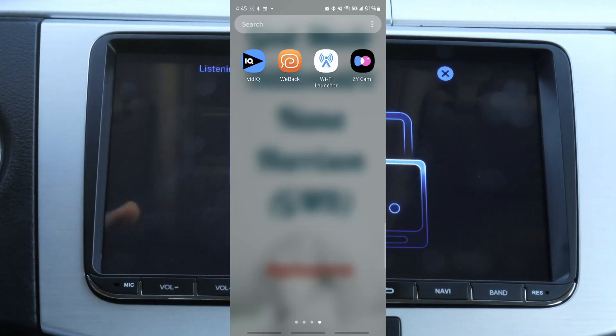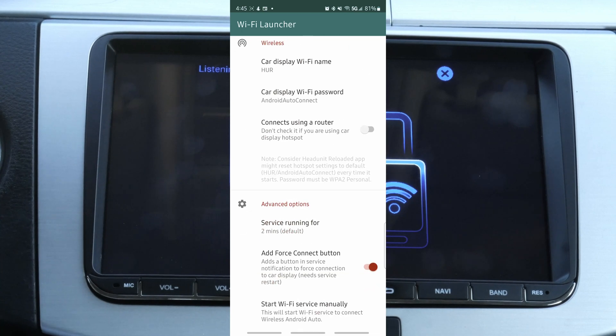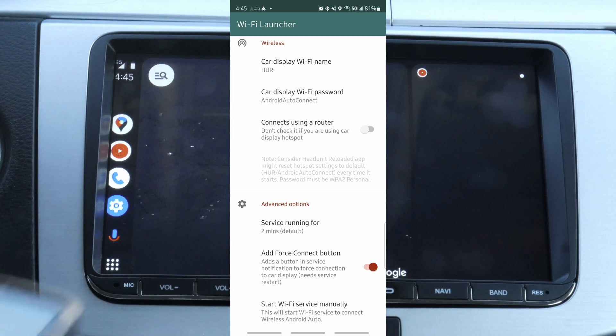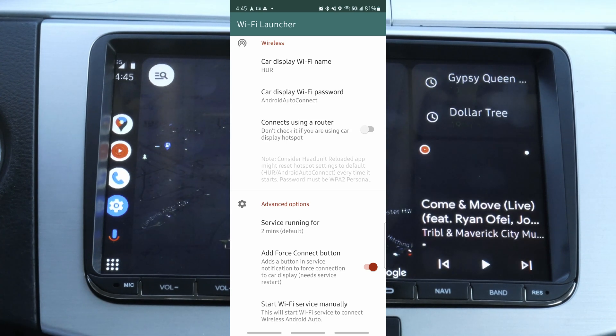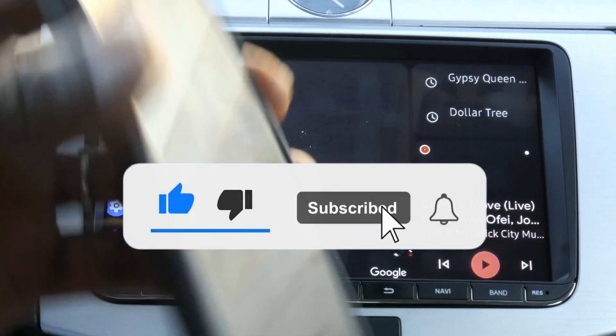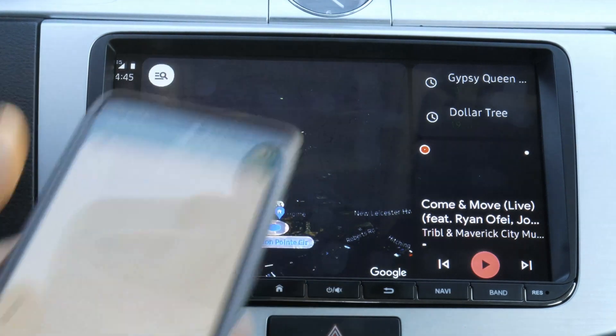Once you have it listening for incoming connections, open Wi-Fi Launcher and if the service is not running, scroll down and start Wi-Fi service manually. Once you start it, the wireless Android Auto also shows up. To show you that indeed it's wireless — this is the phone — it's not plugged in or anything, it's running wirelessly.